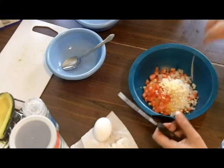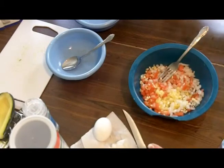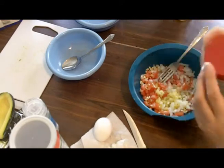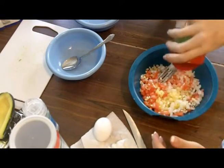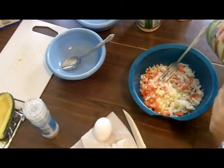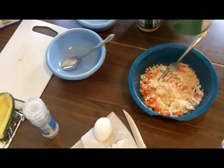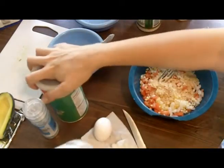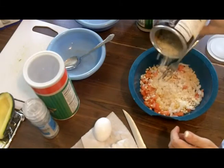So we've got all that in there. I'm also going to add some Parmesan Romano cheese — give that a good sprinkle in there. Then you're going to add some breadcrumbs. I'm going to do what I've been doing, which is add a little breadcrumbs and a little panko. I really like panko a lot.